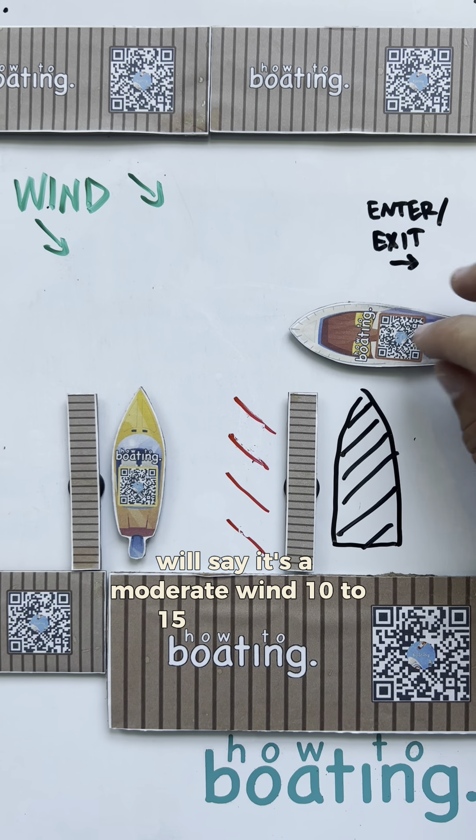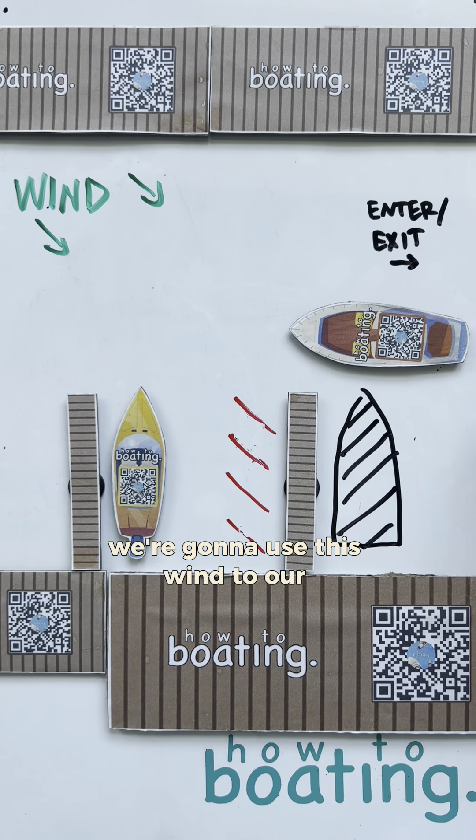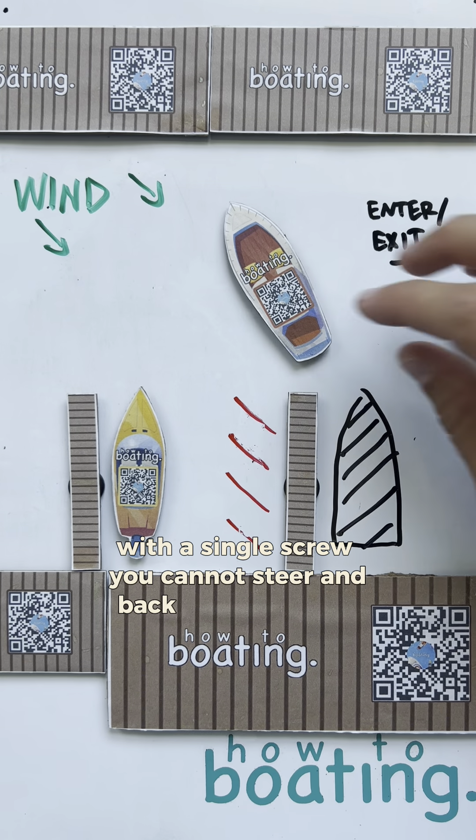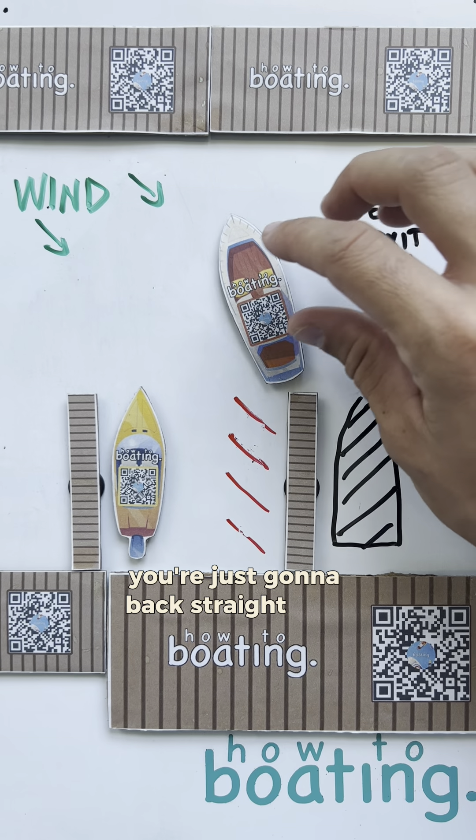We'll say it's a moderate wind, 10 to 15 knots. We're going to use this wind to our advantage because, remember, with a single screw, you cannot steer and back up at the same time. You're just going to back straight.